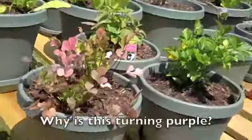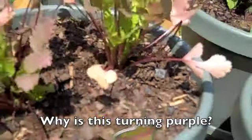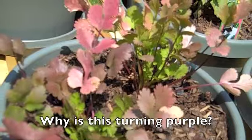But here's the problem we're having, folks. This is my cilantro, as you can see. Why is it turning that color? Can you help me out here?